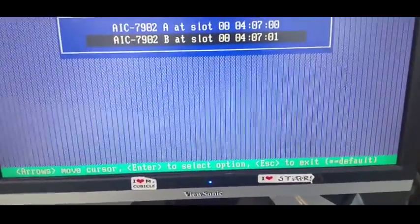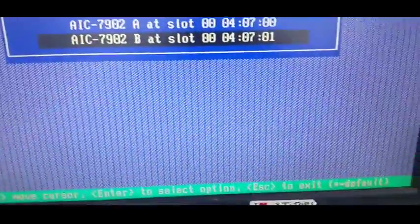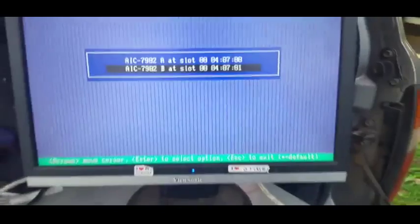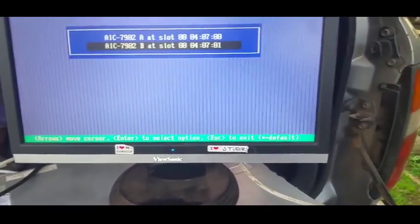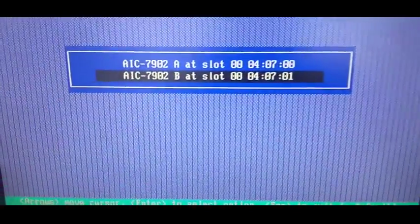The internal SCSI for this is on channel B at that slot address. The external LVDS/SE plug, which I showed you in part one, is on that part - so that's for the external array, if you want to boot off an external or have separate RAID arrays for different users. Anyway, we'll go into the internal one.